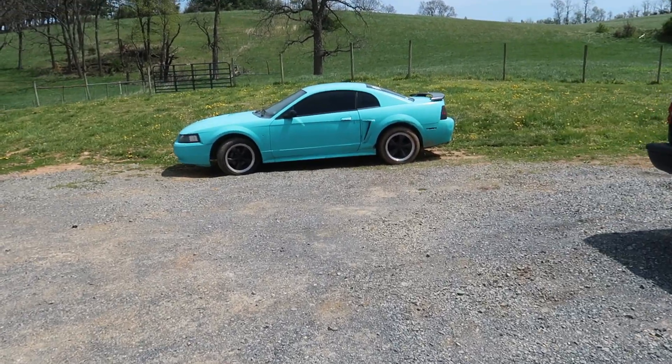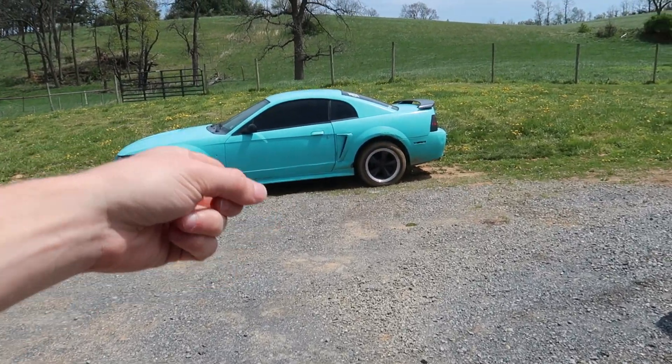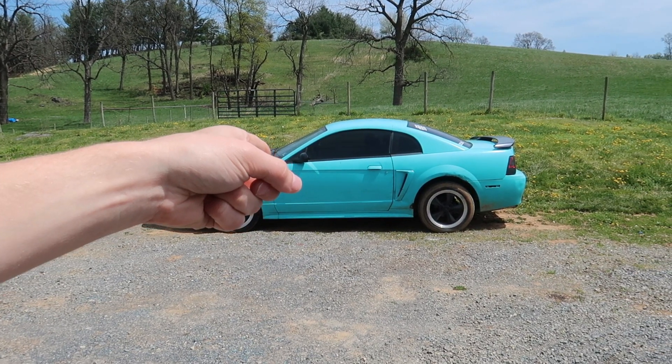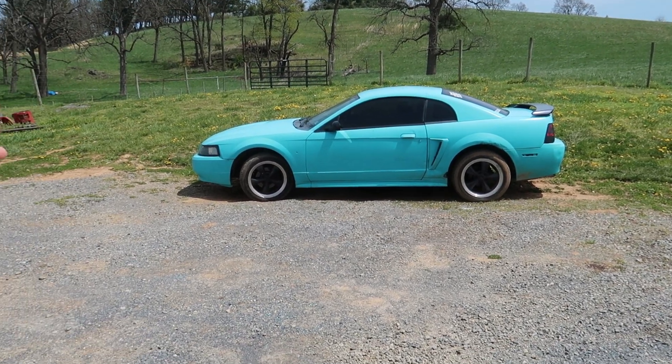In my last video I did the first episode of Project 3.8, and a lot of you guys were saying 3.8 is already taken. There's a guy on the Mustang V6 group and his V6 3.8 build has 600 horsepower, fully built. I saw the picture and it does say 3.8 — he has a Terminator-style radiator cover that says 3.8. So I'm like, I'm not trying to steal that dude's thing, but his car is clean.